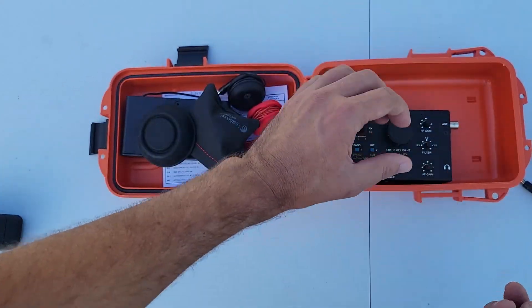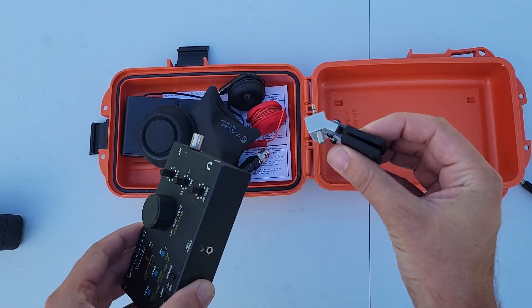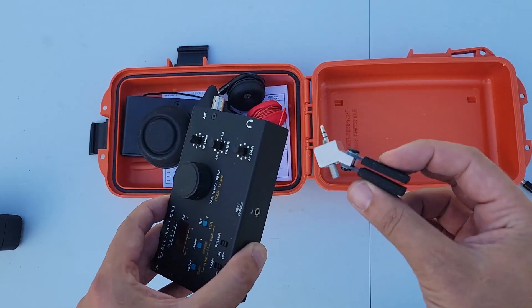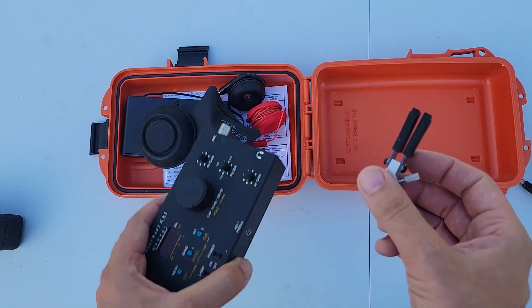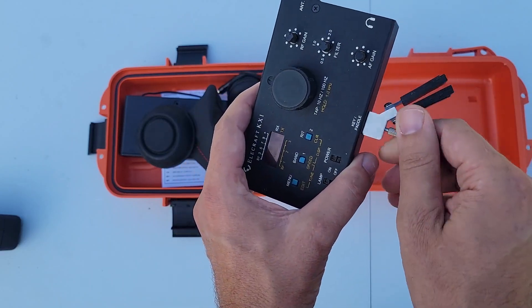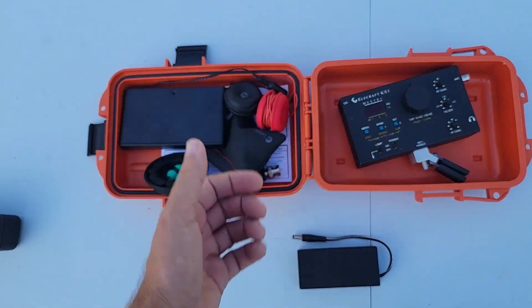The KX1 radio and the KXPD1 Morse code paddle. This is an interesting paddle — a lot of people don't like it, and Morse code paddles in general are feeling-based, and I can totally appreciate that. But I had to have the KXPD1 to go with the KX1 — had to have a matched set, you know how that works. And it goes right into the bottom and screws in place.